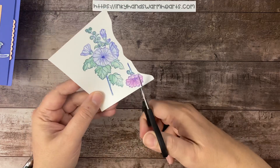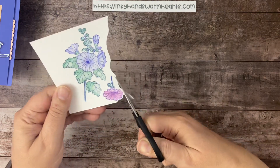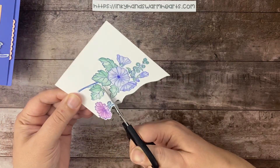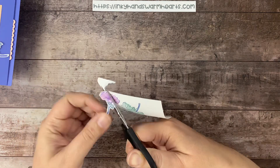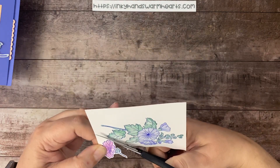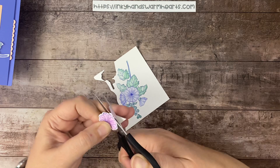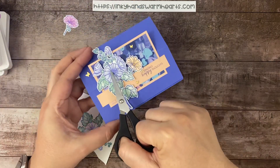Once we're done with that, we can work on the rest of the stamping and assemble our card. This stamp set has no dies, so you just have to fussy cut — but it's fairly simple. You're just going to wiggle your paper around your image and follow along. I like to leave a white border all the way around because when there's a white border, it draws your eye inward. So there's the small flower — that's the one that's going to be attached on the side of the large one.